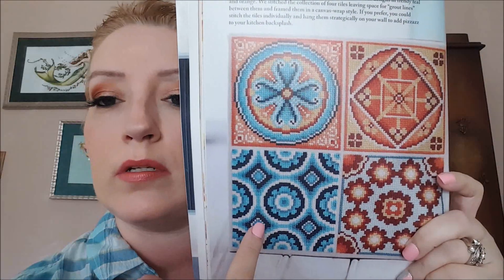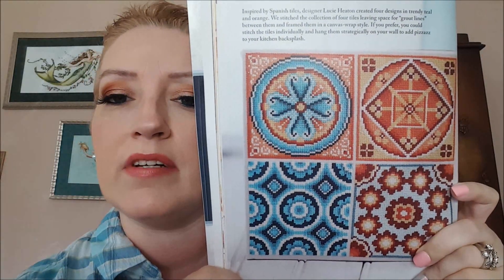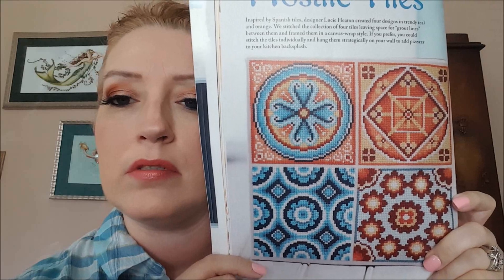Now these I do like. These are called Mosaic Tiles by Lucy Heaton. I like these colors — my favorite ones, this one, I love teal, love it. Those are cool, I really love that one. They would make good coasters or you could stitch them all in one piece.